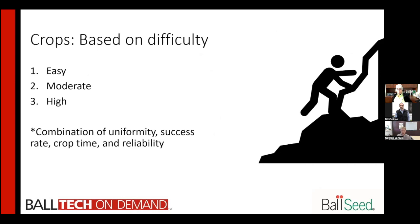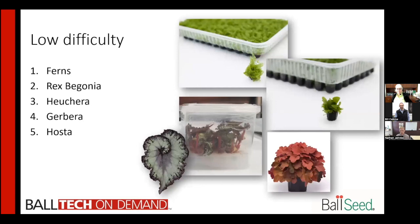A lot of those generally fall into a higher level of difficulty. How we came up with these is a combination of uniformity that we've seen from labs, the success rate we're seeing in the greenhouse from multiple different rooting stations, crop time, and also the reliability of those labs and that specific crop from those labs. On the low difficulty end, we've got ferns, which come in an auger plug. These are almost pre-acclimated already once they get to you, meaning they're going to be a lot more tolerant of variable conditions, warmer temperatures, and lower humidity.